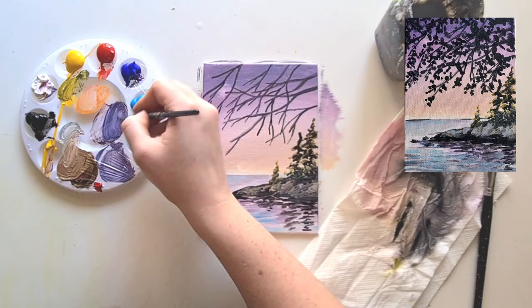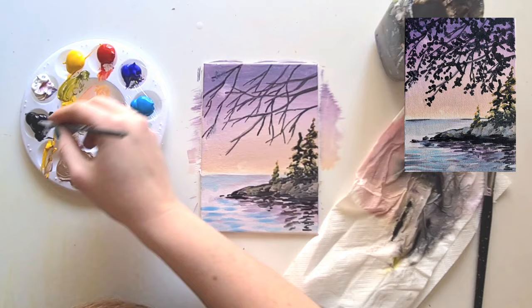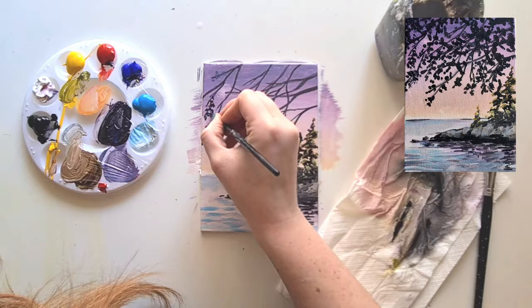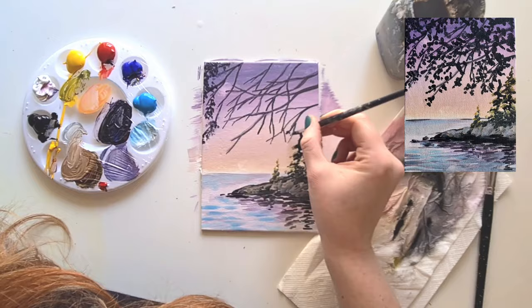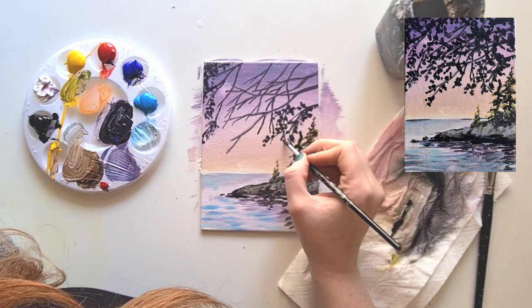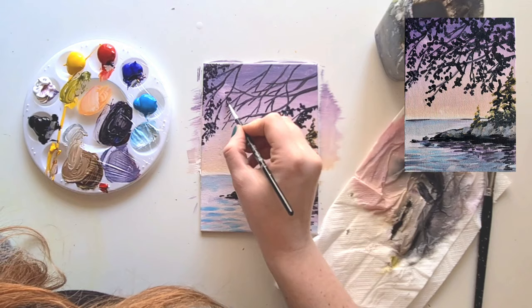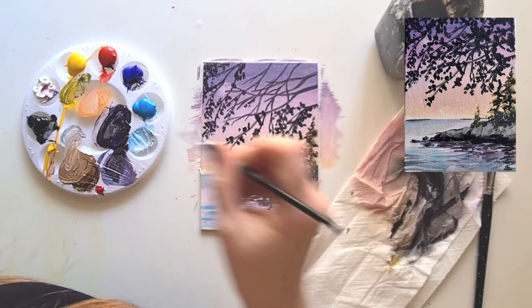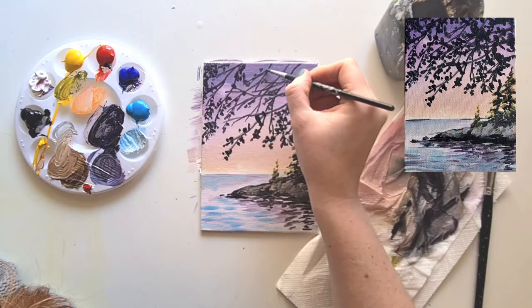For the next part I'm adding some leaves - you don't have to do this if you don't want to. I'm taking some purple: red, blue, and a little bit of black, and just dabbing them on. What I'm doing is pressing the end of my brush and it makes these leaf shapes. You can dab them in all different directions or use the tip of your brush to really take the shape of the leaves. Keep them around the branches in bunches rather than going all the way around and outlining them, otherwise they look a little bit furry.